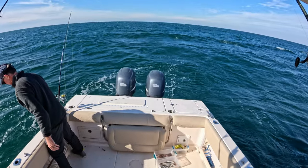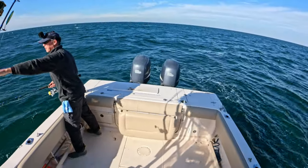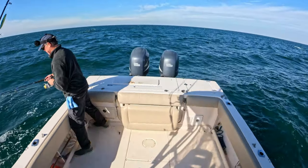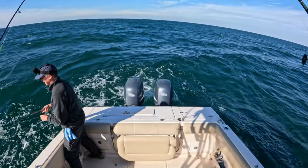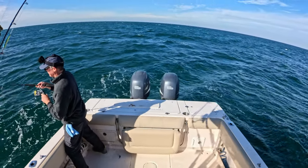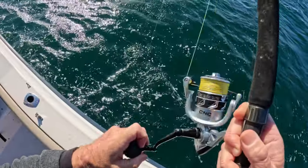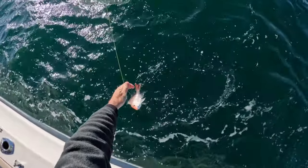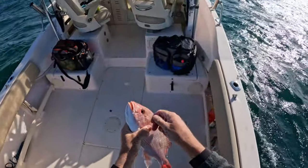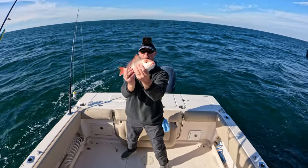One thing about having to anchor in all this wind — you have to put out a lot more anchor rope. I've got probably about 300 feet out, and what that means is you're swinging a lot more when you're trying to be on your reef. I'm kind of getting close to the reef and then far away. And right now I was 17 feet from it — and I got a bite. Wow, red snapper!